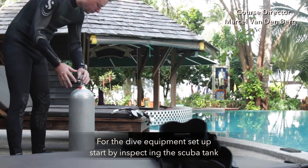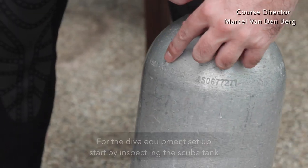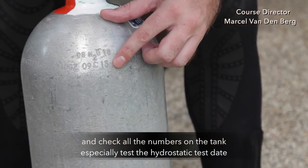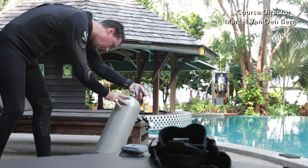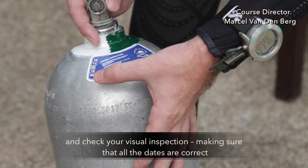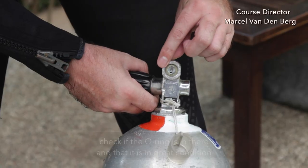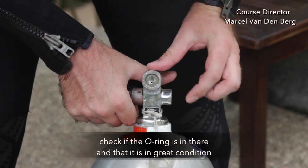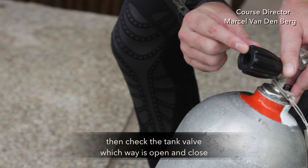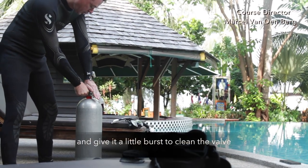For the dive equipment setup, start by inspecting the scuba tank and check all the numbers on the tank — especially check the hydrostatic test date and visual inspection, making sure all the dates are correct. Check if the o-ring is in there and that it is in great condition. Then check the tank valve by opening and closing it, and give it a little burst to clean the valve.